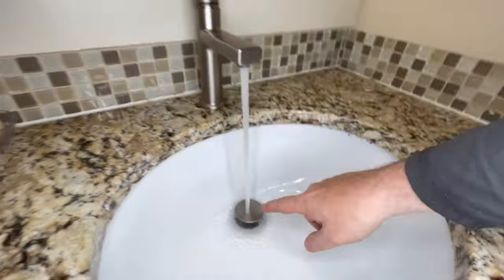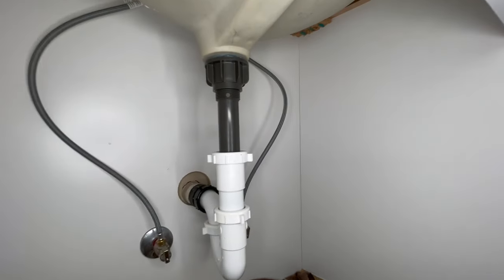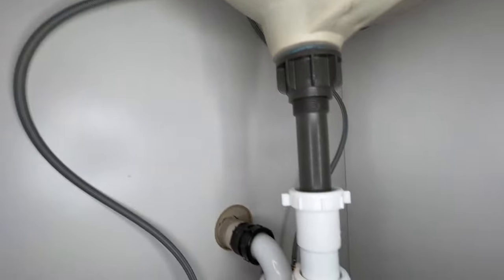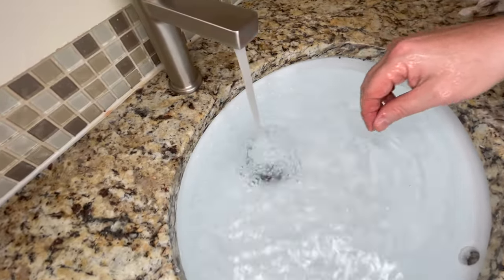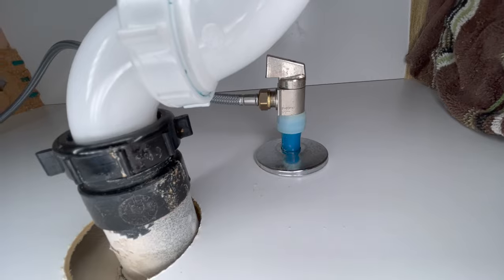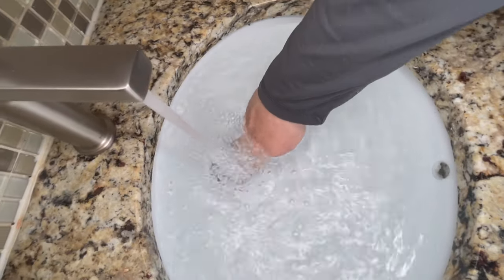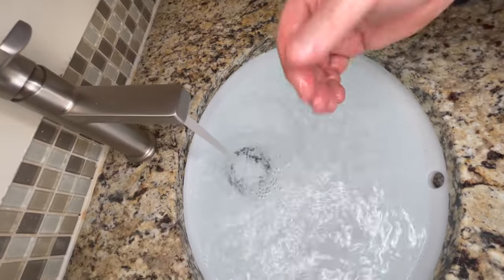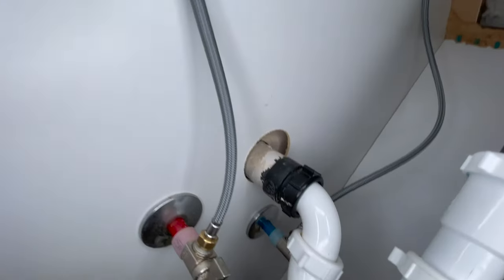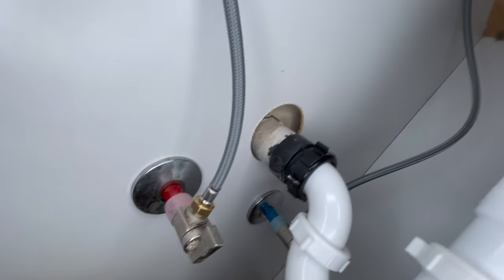Now we're gonna start testing. We'll pop this drain right in. Make sure the drain fills up and then we'll drain it. I don't see any kind of leaking anywhere. Drain that bad boy — oh yeah. Let's do that again — there is no leaking going on right there either. I like to see that. Third time, last time — that should be good. Everything's good, tested it all, looks very well — there is no water anywhere.